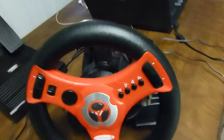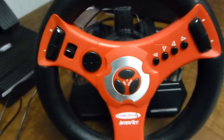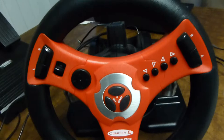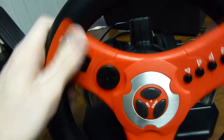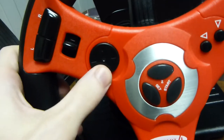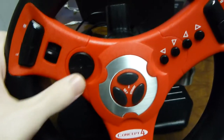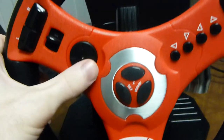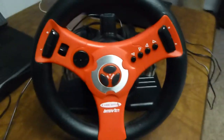You don't have to use the pedals either, because there's also A and B on the wheel itself. You can reassign any of the buttons to any other button, which is really nice. There's a D-pad here which works for selecting menu things — it's easier to select things with that rather than tilting. That's the gist of how this thing works.